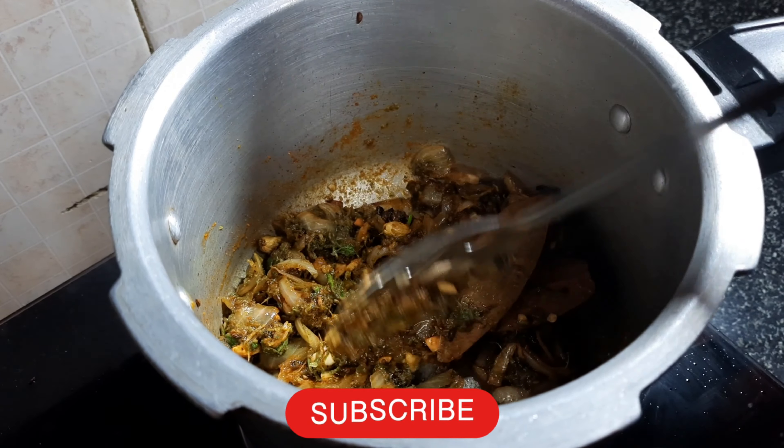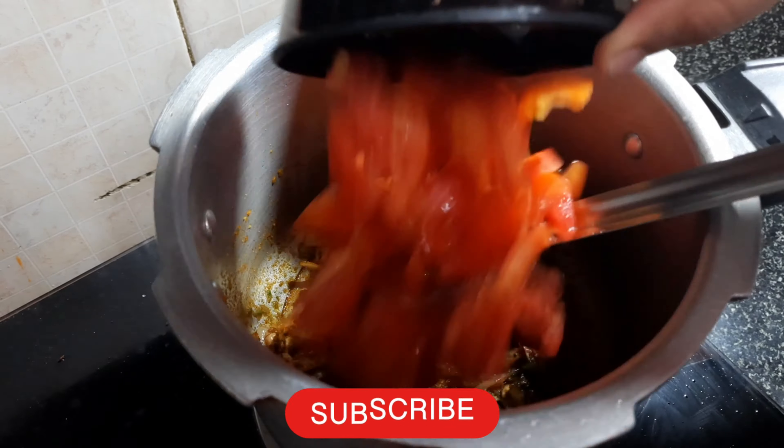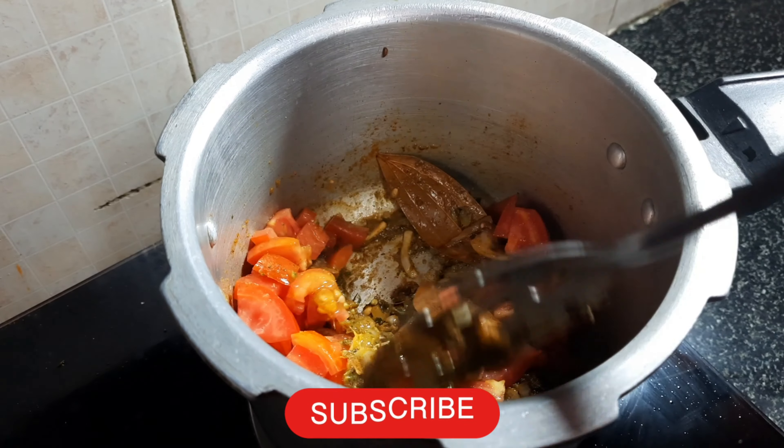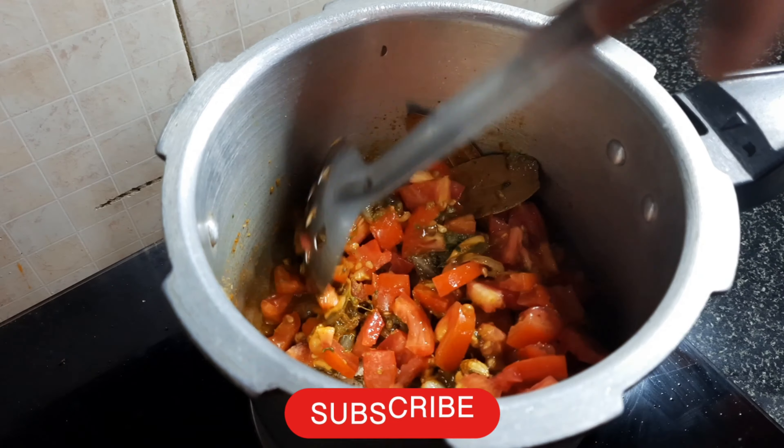Let's fry it for 2 minutes, then mix in the tomatoes and make them soft.